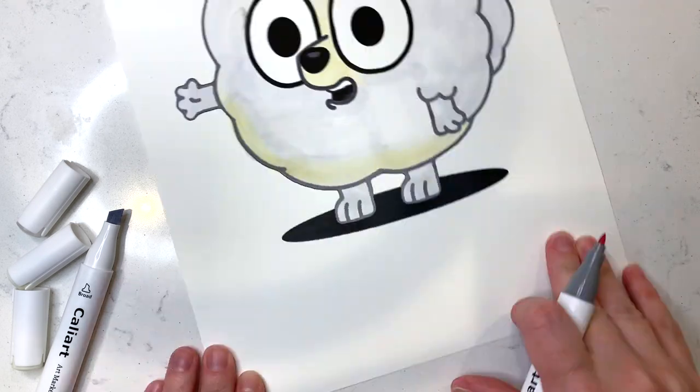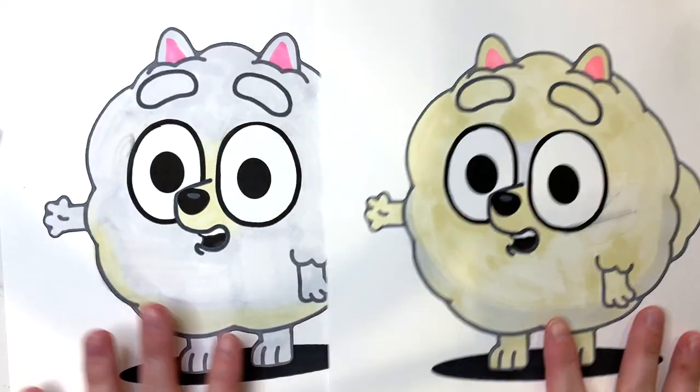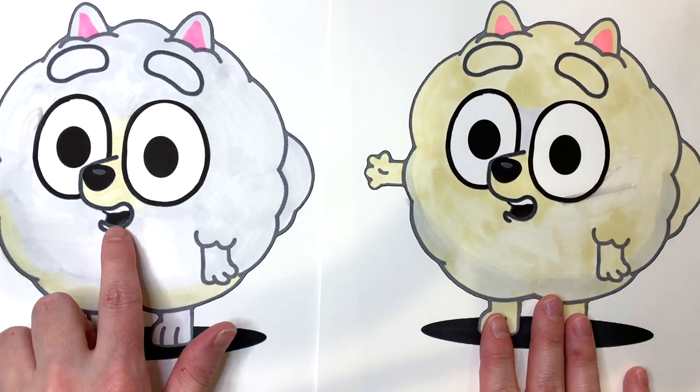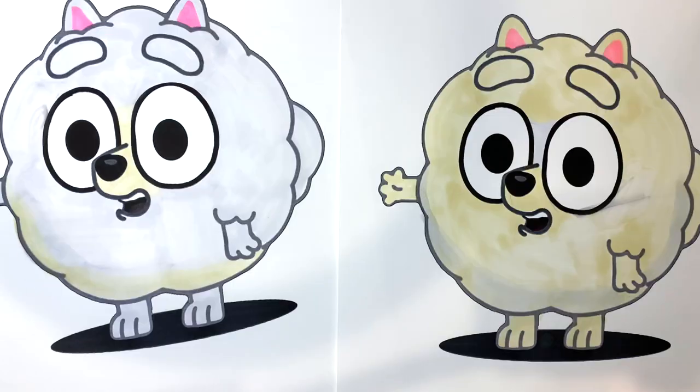Okay, she's just about done. Isn't she adorable? And we did one yesterday with a different color and she ended up just looking dirty. So which one do you like better, the gray or more the brown one? Let us know.